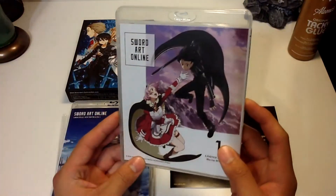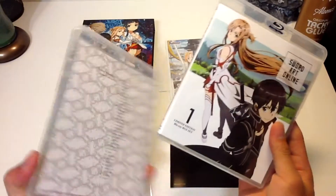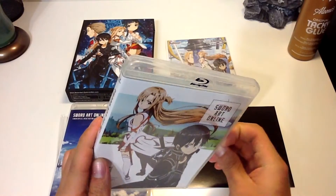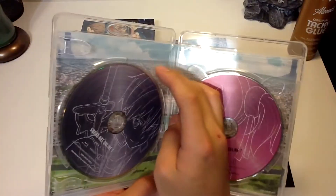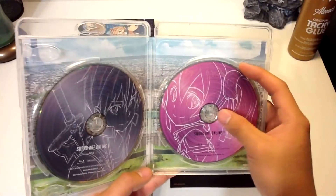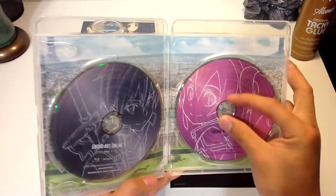Looking inside the Blu-ray cover, this art cover does look very familiar — I forget which box it was for the Japanese ones, but they are double-sided. Pop it open, and they even get the same styling as the Japanese release. Box 1, disc 1 and 2. Already have the service included in the back somewhere.